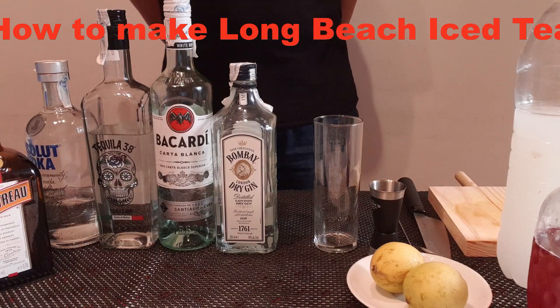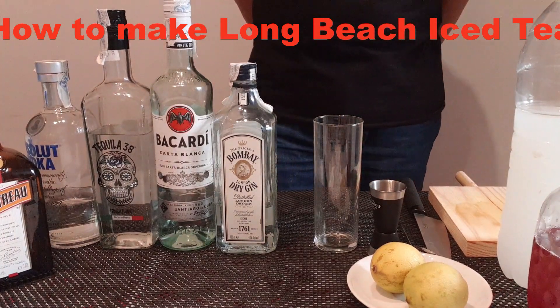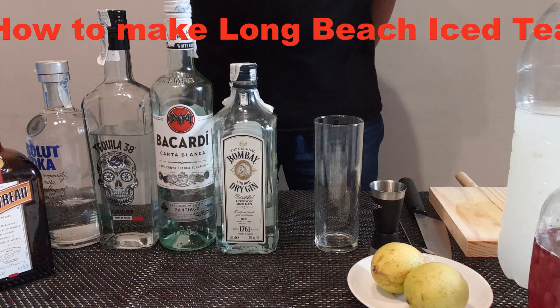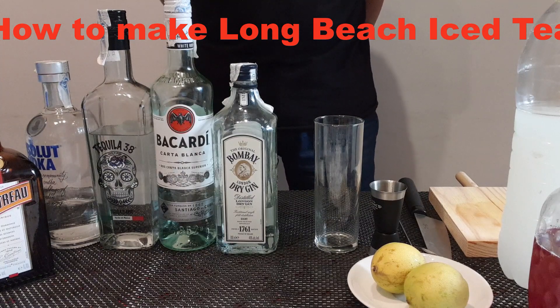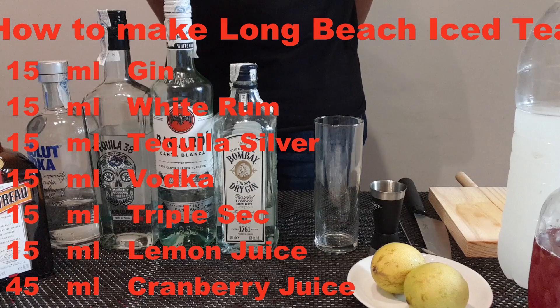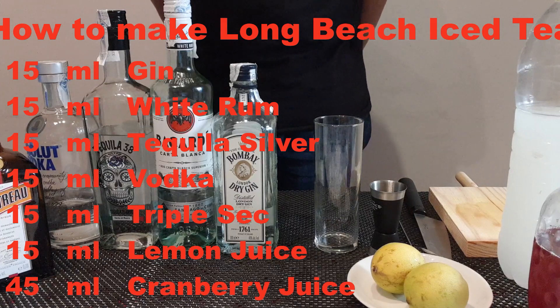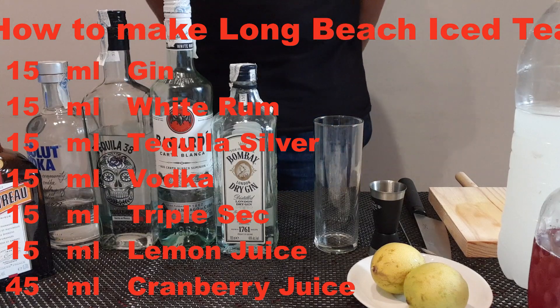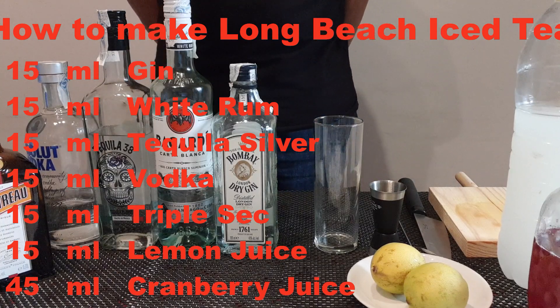Today I want to show you how to make Long Beach iced tea. A Long Beach iced tea is a type of alcoholic mixed drink typically made with gin, rum, tequila, vodka, triple sec, lemon juice, and cranberry juice.